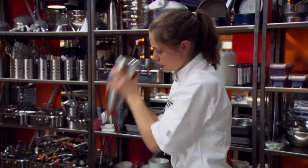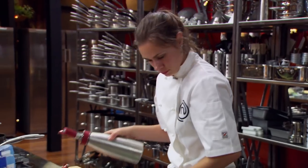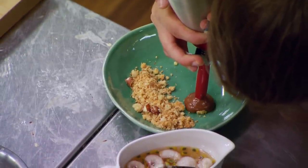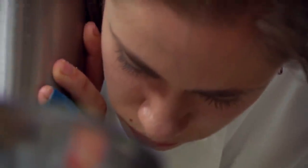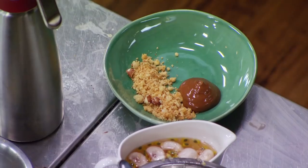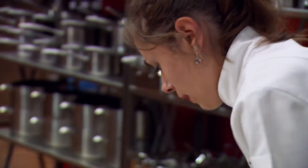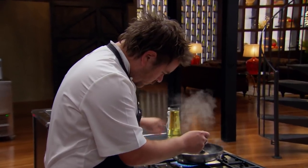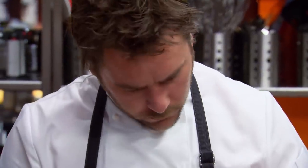I think it'll be cooked perfectly but it's going to go down to the wire. I am feeling very anxious and very nervous — my stomach is in knots about how this mousse is going to turn out. One minute to go. I'm looking at my fish, hoping to God that it's cooked. If it's not, I'm in big, big trouble.